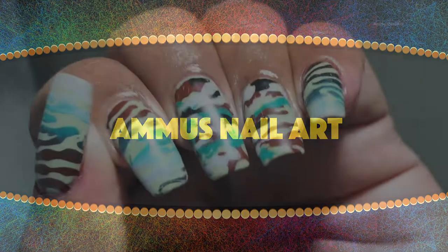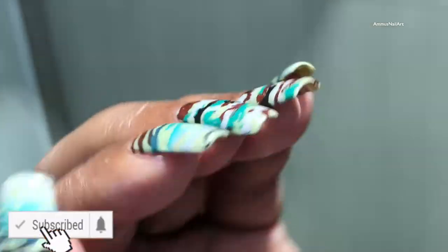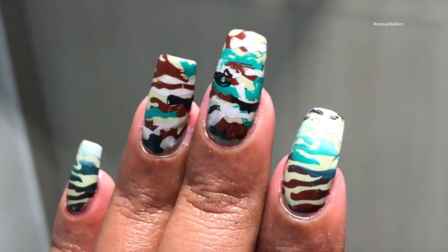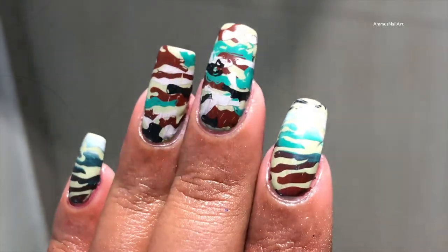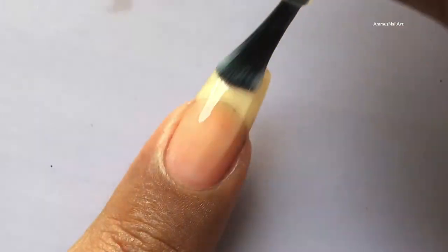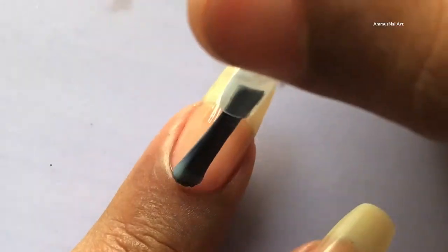Hey guys, welcome back to my channel! Today I'm going to create this army print nail art. This is not my favorite, but I thought I will just put it on YouTube because I spent a lot of time creating this. Before we start, please don't forget to hit the subscribe button and the bell icon for more such videos.